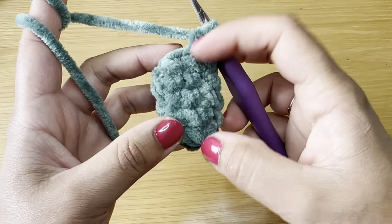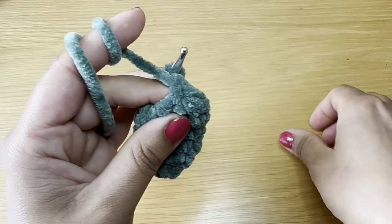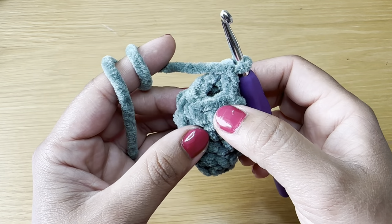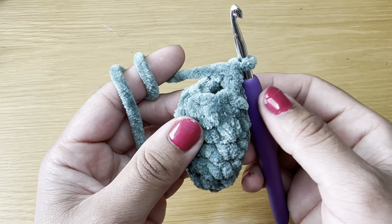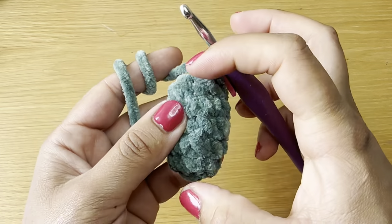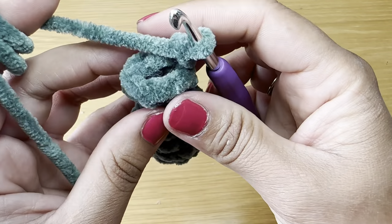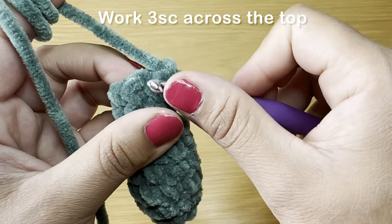Once you fill with fiberfill, start the next round by working a single crochet in the first stitch, then a single crochet in every stitch all the way around — you'll need six single crochets per round. Do that three times to have three rounds of single crochet. At the end your stitch count should still be six. Now work a row of stitches across the top to close the gap between the front and back of the stitches.